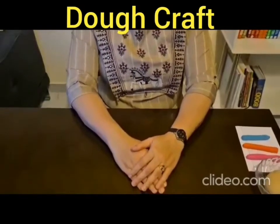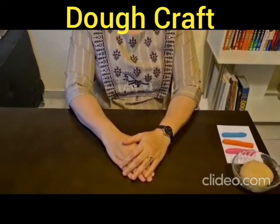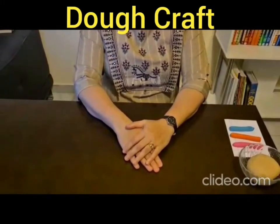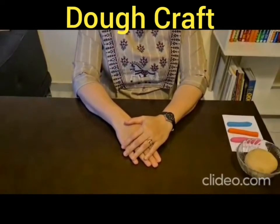Hello children, welcome to your creative session. Do you remember what we did in our last creative session? Excellent, we did spray painting. I hope you all had a great time doing the activity. What do you think we are learning today?